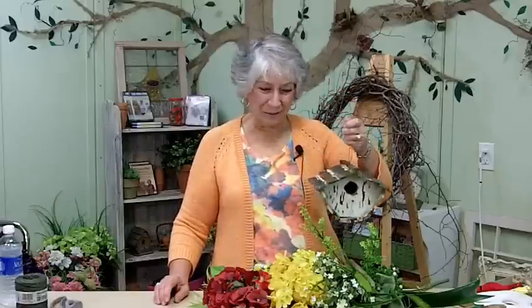I went out into my yard and pulled down one of my favorite birdhouses — it's going in the wreath.